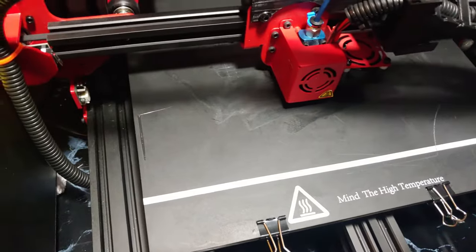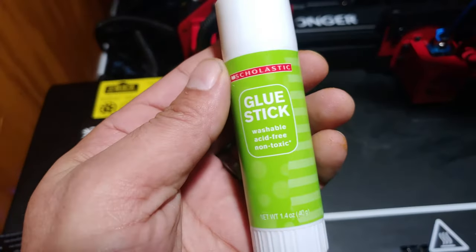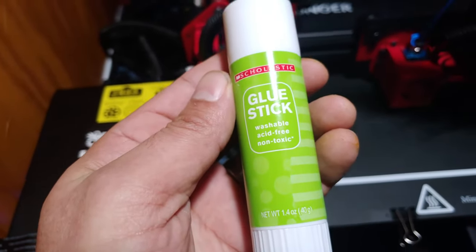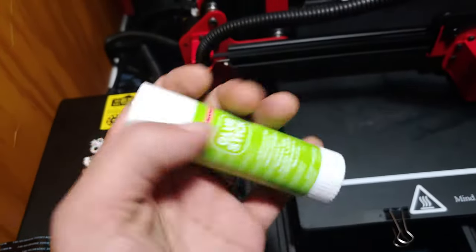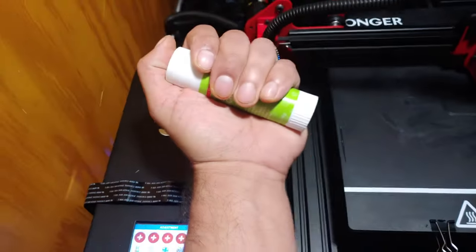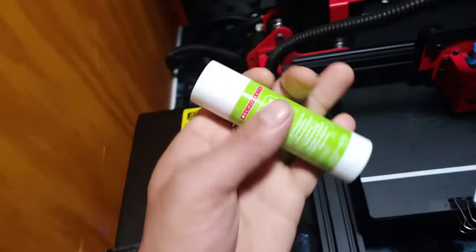I've never used glue stick before. I bought just a super generic washable, acid-free, non-toxic one. This was like $1.99 — pretty big one. I got big hands, so it's a decent sized glue stick, I think.